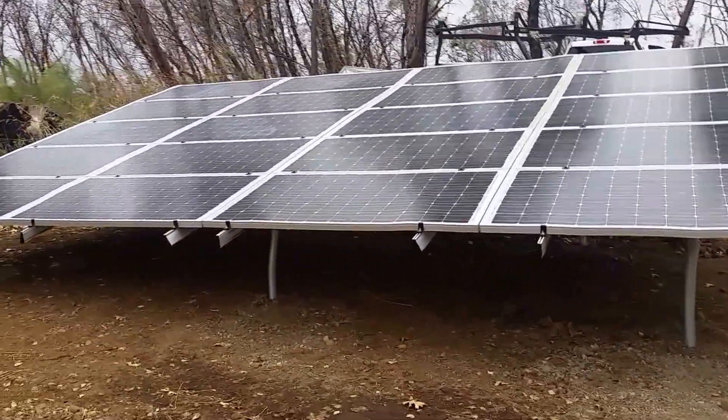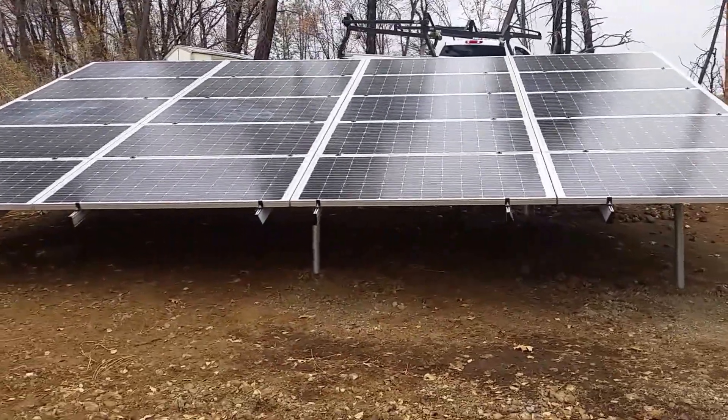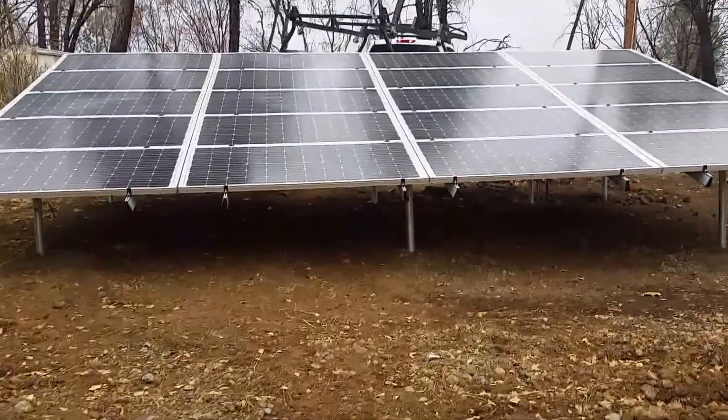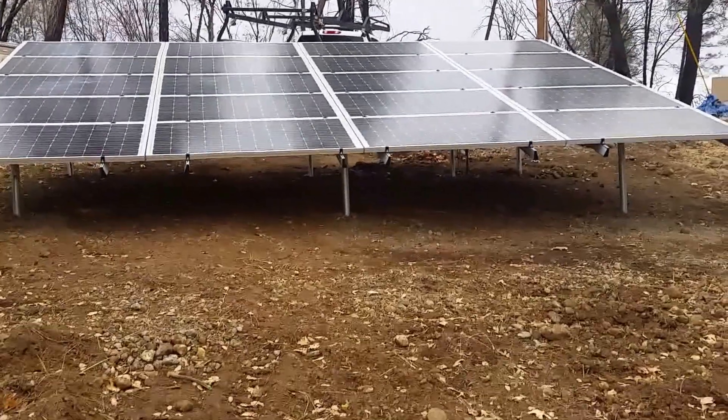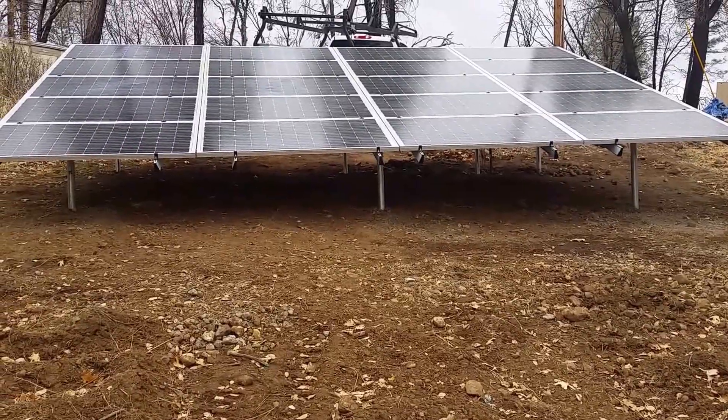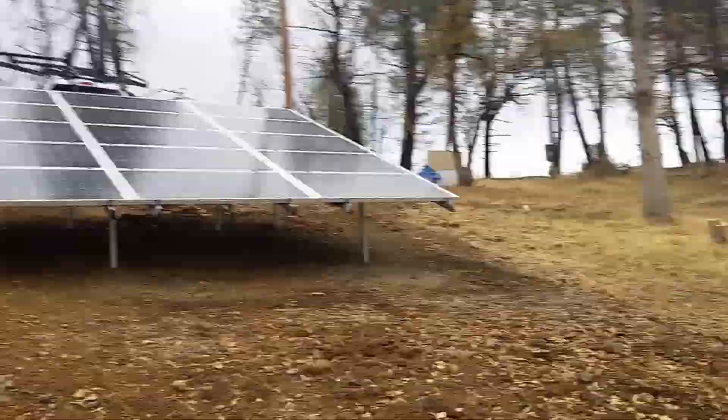The next system I'm doing is a 7.9 KW grid-tie roof mount using S5 clamps. It'll be kind of fun to show you guys that system as well — it's pretty sweet the way it racks up to the roof with no penetrations, so it's a nice clean system. So again, this is Jason signing off till next time. Have a good day.